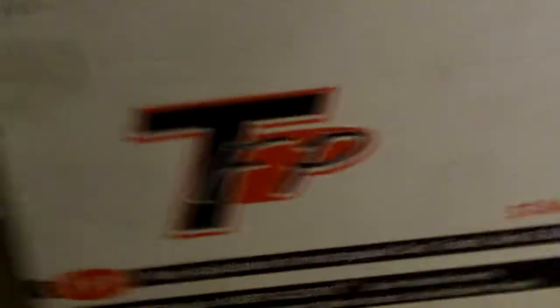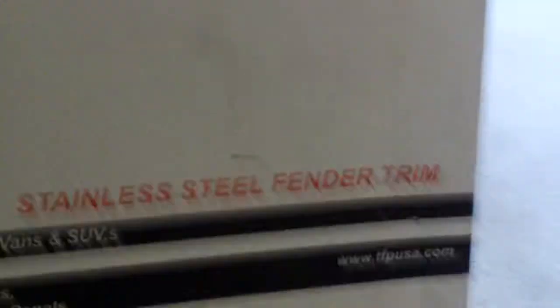I actually just got a new part for my truck — I'll show you guys the part. I just picked it up about 10-15 minutes ago. It's actually a stainless steel, polished stainless steel fender trim. It pretty much looks like chrome, but it goes on the wheel wells.